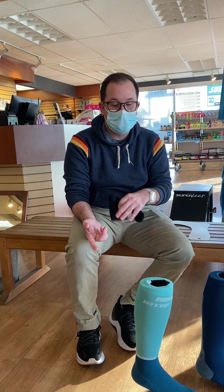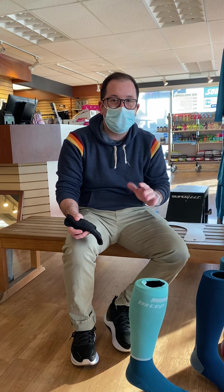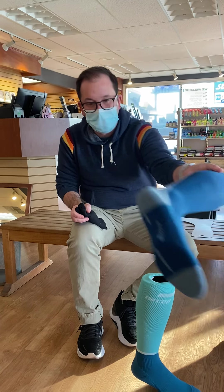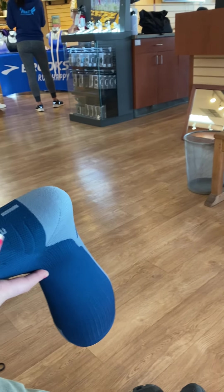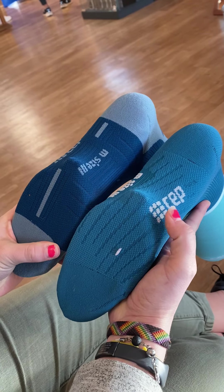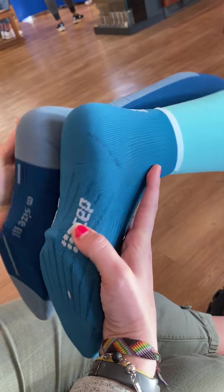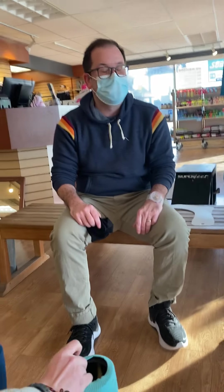Whenever you guys get those in, we're also going to be taking back all your 3.0 socks so you don't have to worry about closeouts on them. Can I see the bottom of the 3.0 sock? So the vents on the 4.0 are just more? Yeah, I think it's just a little bit more enhanced. Before the 4.0, I never even noticed it on the 3.0, but on the 4.0 I can actually tell a little bit of a difference.